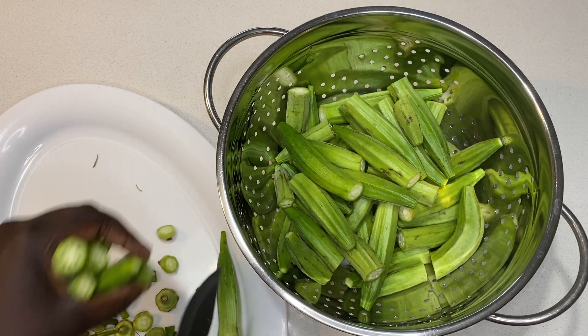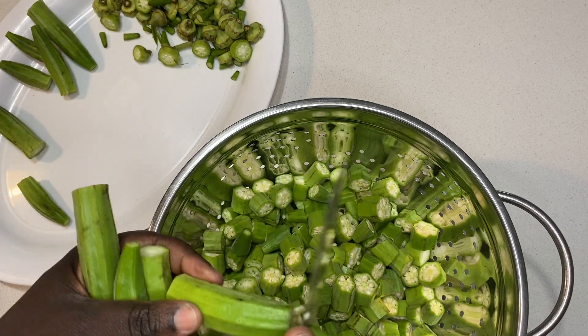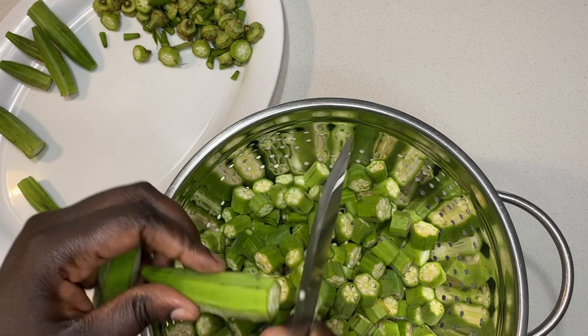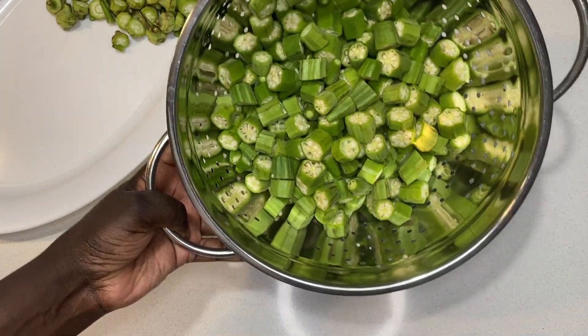While the meat is going, I will start prepping the okra. I will cut it into the desired size and wash it. I like to cook the okra separately and add it into the meat once it's ready, because this makes it easier when blending.